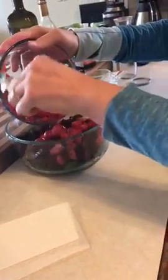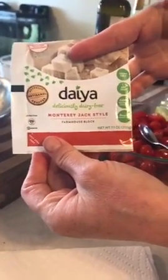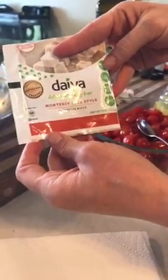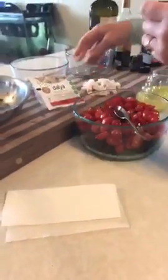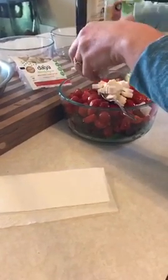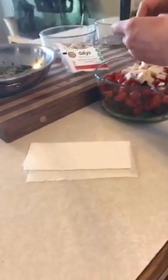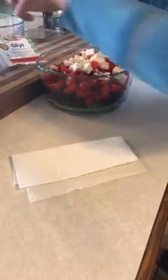Instead of feta cheese, I'm using Daiya non-dairy cheese to make sure there are no dairy issues. I had a quarter of a block left, so I cut that up. If I'd had half a block I would have used that, or even a whole block because I like cheese.